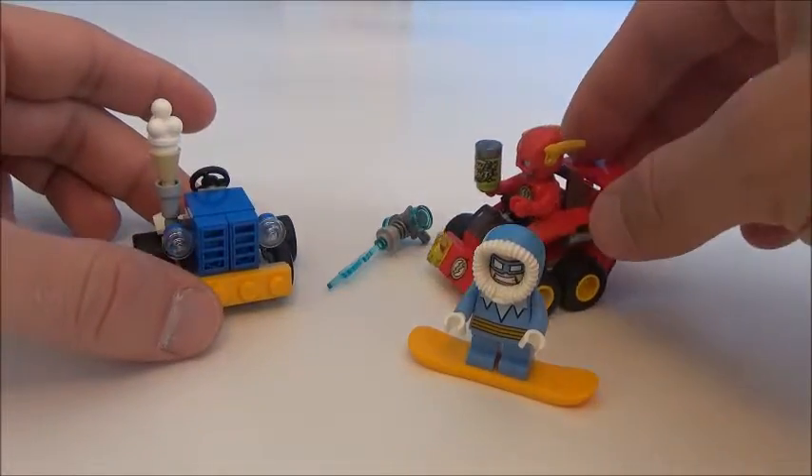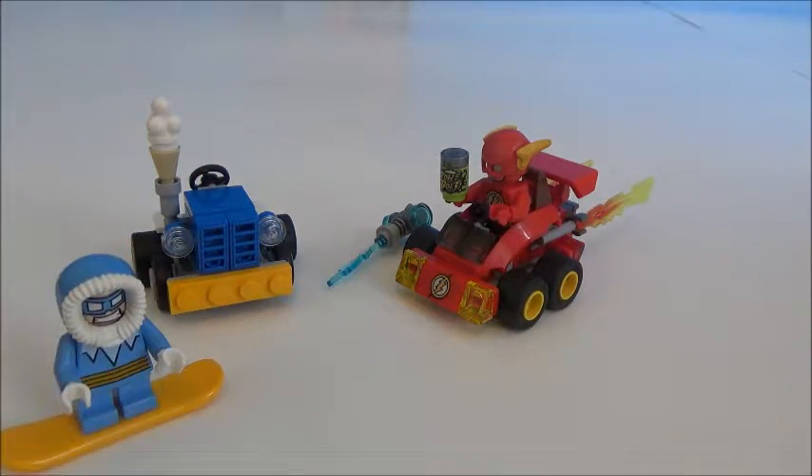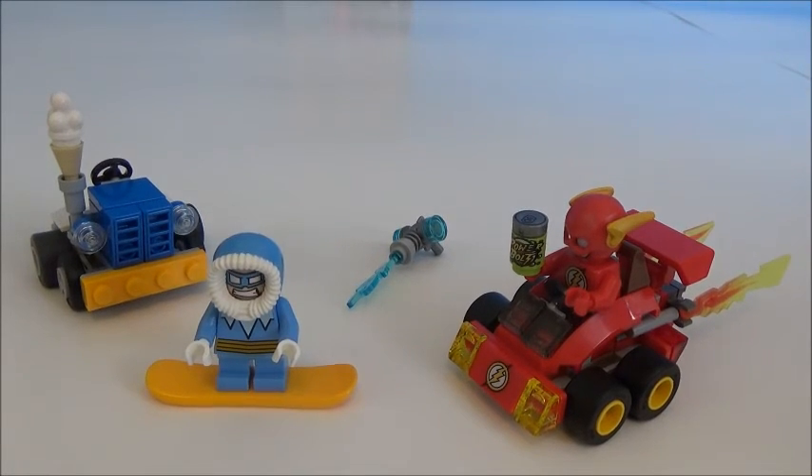This is LEGO set 76063, The Flash vs. Captain Cold, DC Superheroes. You can pick this toy up for about $10 at Toys R Us or anywhere else. So what would you rate this set? Ten — me too! I really like the Captain Cold and The Flash. This is a really cool set. Once we get done doing all of our Mighty Micro Superheroes short videos, we're going to put them all together and do one big video — like a rescue video or some kind of action video. We'll see you next time on Giggles the Toy Elf. Like and subscribe. Bye!